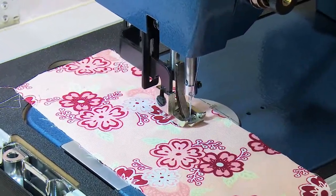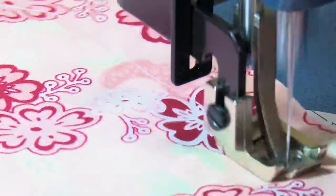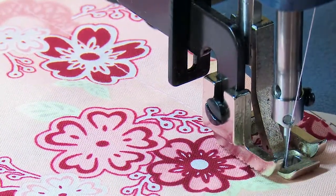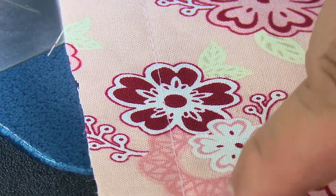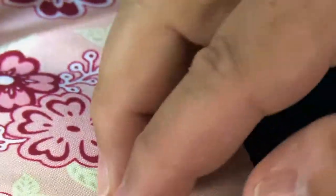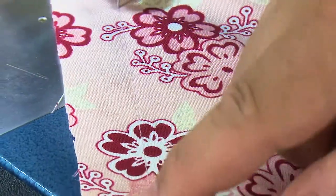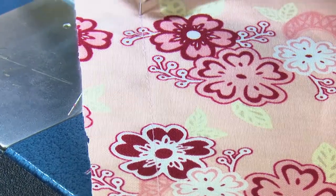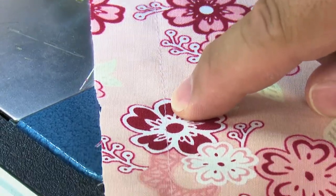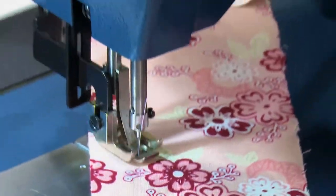Now immediately you should see that we are not puckering up like we were with the heavier thread, which is what we want to see. Let's sew a little bit further so I can turn a corner here. Since this is a pink thread matching our fabric pretty well, it's hard to see the knots, but the knot is really right in the center of the fabric where we want it and we're not getting too much tension. Here in the red I might be able to see the knots pulled to the top a little bit, so I am going to turn this down just a hair, but I think we're ready to go.